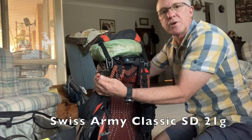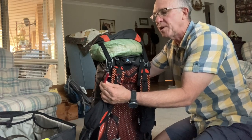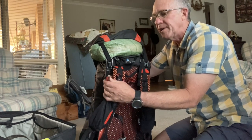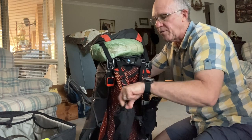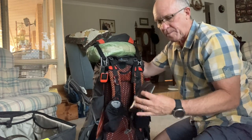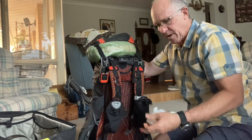Attached to that pouch is my tiny Victorinox knife — it's all I carry. It's got scissors, tweezers, a sharp blade, and maybe a nail file. That's the only knife I take.